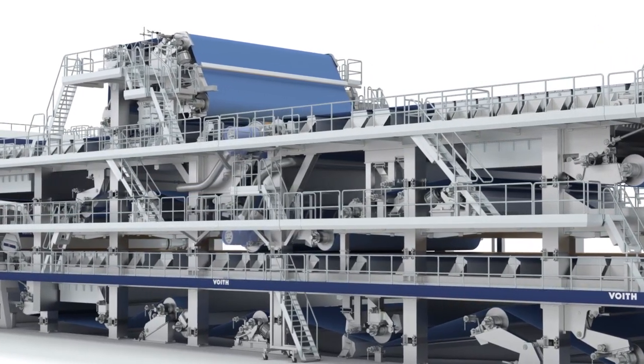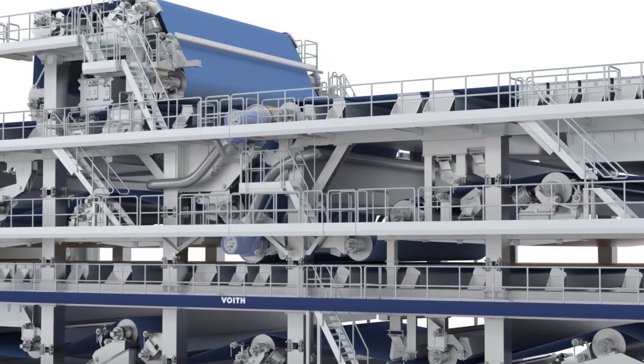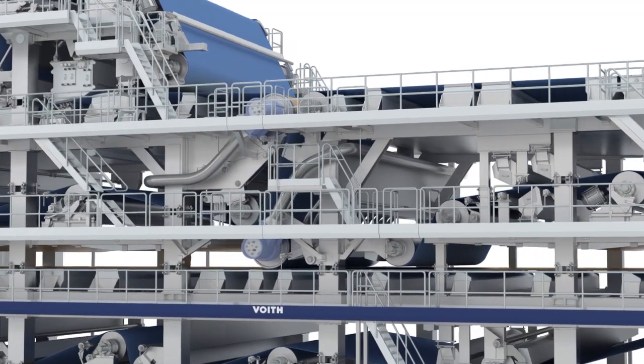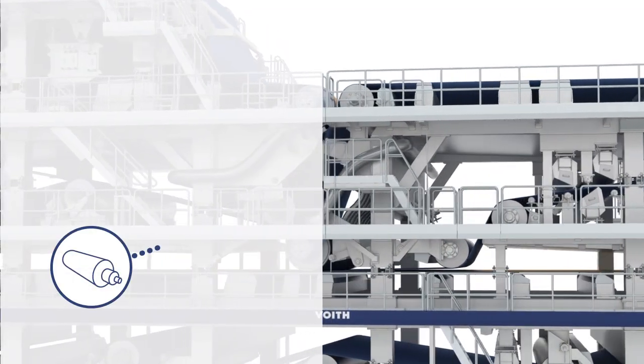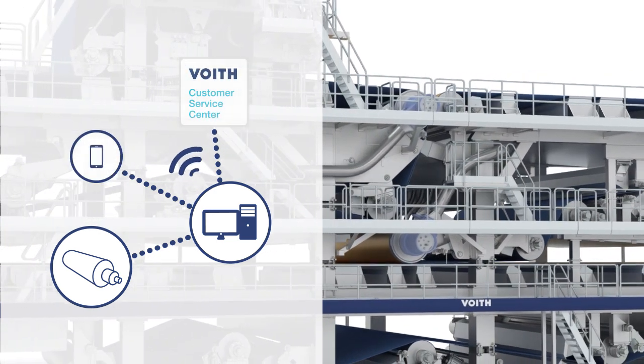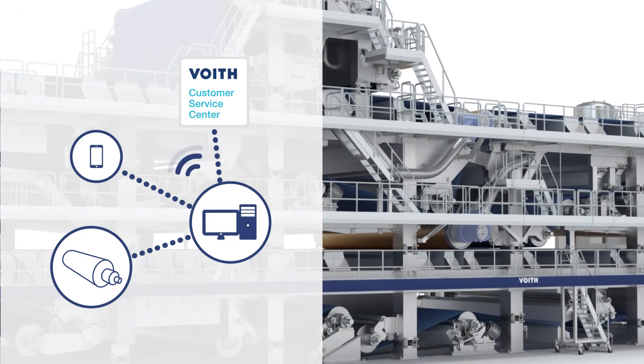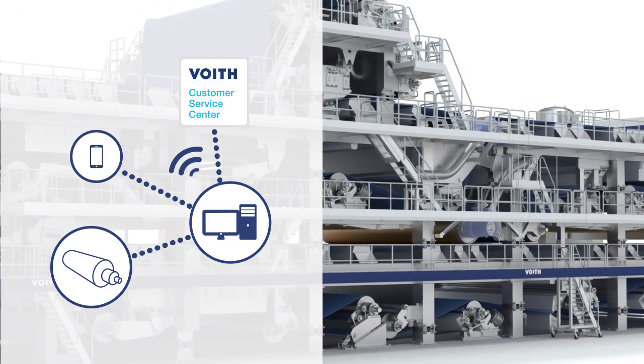Paper machines need to become more efficient and reliable. To achieve these targets, critical components have to be able to communicate with your machine and with each other. With its SealView technology, Voith has set another milestone regarding the implementation of Industry 4.0.